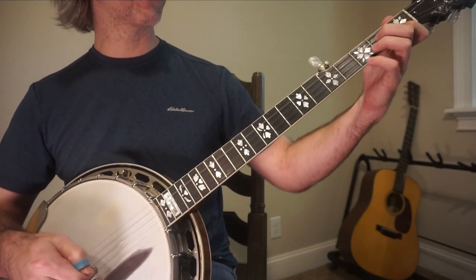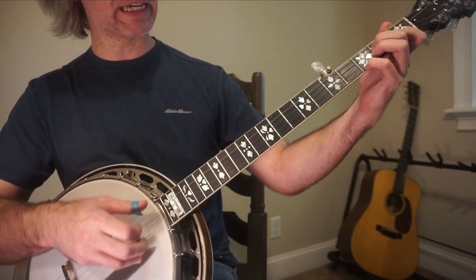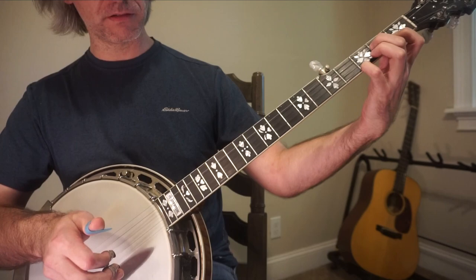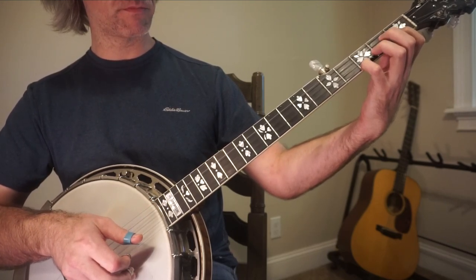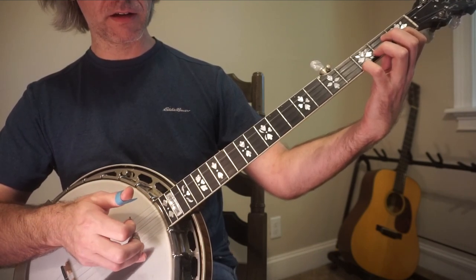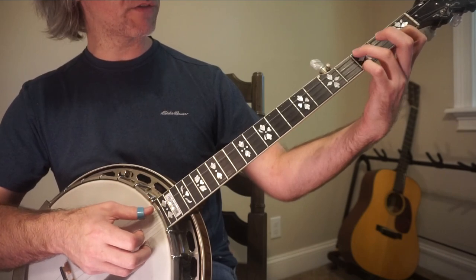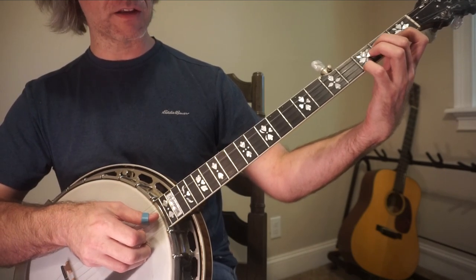Now here's the difficult part. You're going to be playing out of an F chord — you don't have to make the full F chord yet. What's happening here is you're making the F chord and hitting the 2nd fret of the 3rd string and pulling off to open. While doing that, you're going to hit the 2nd string at the same exact time, or slightly after. Then the ring finger comes down to the 4th string 3rd fret.